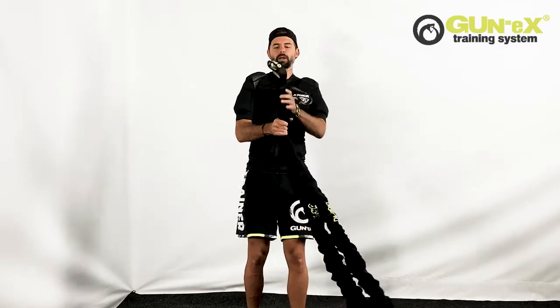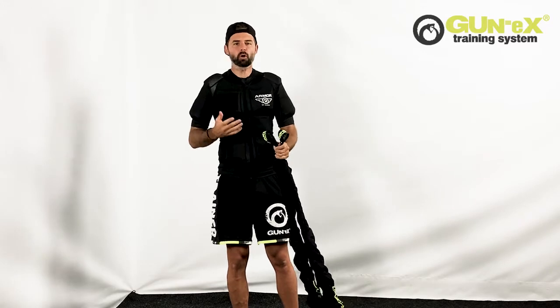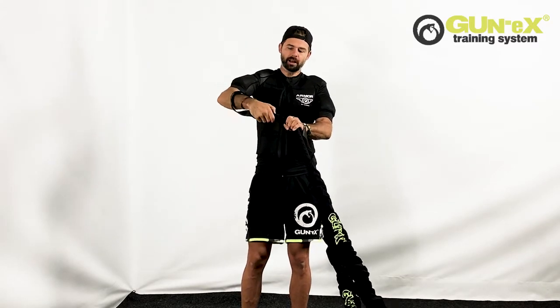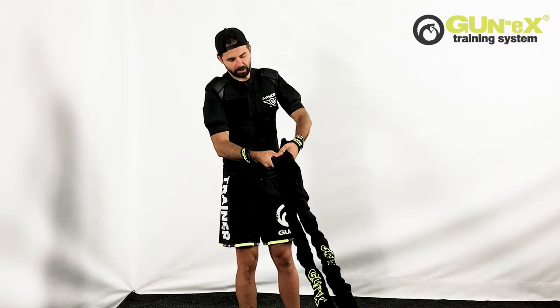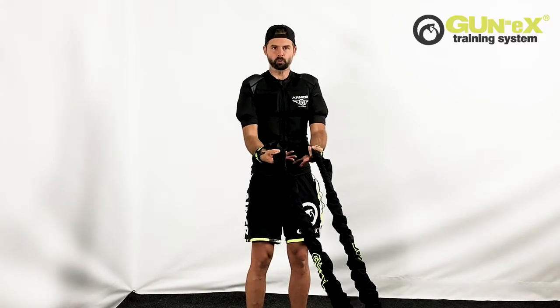First of all, we got these short safety straps. So anytime you do battle rope exercises, I want you to put your hand through the loop, another one through the loop, and place your palm over the thicker part of the battle rope. You can walk your thumb just right after the thicker part, so it's a perfect firm grip.